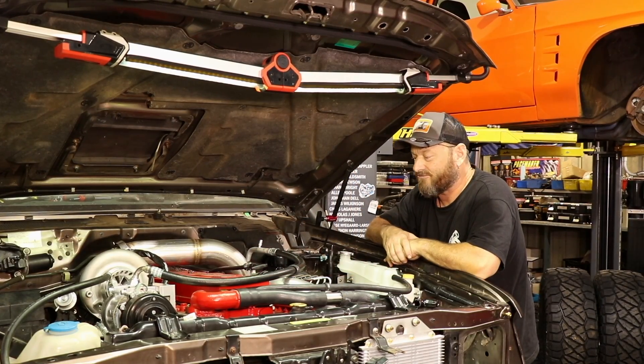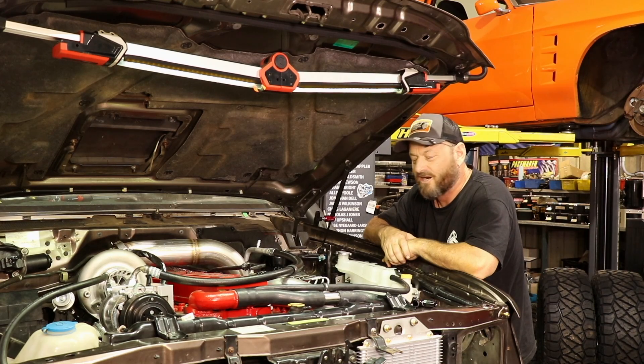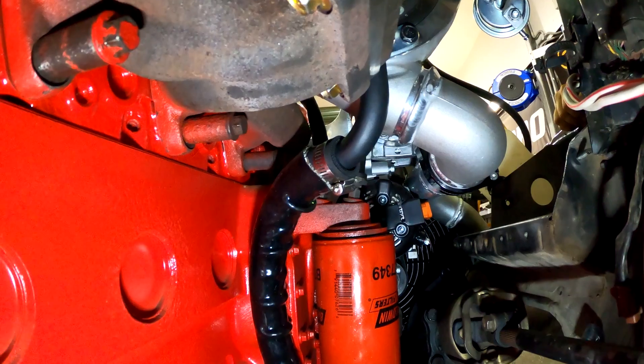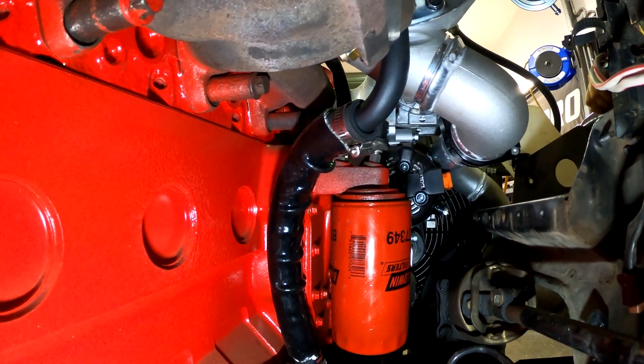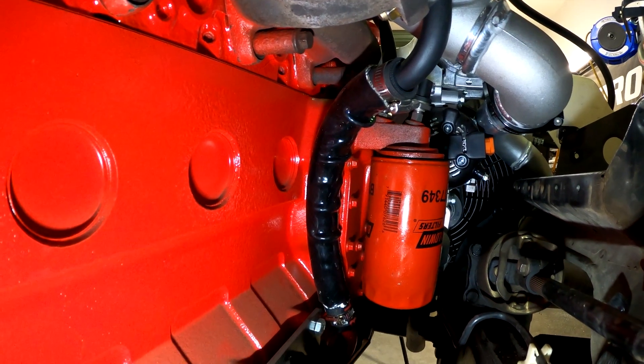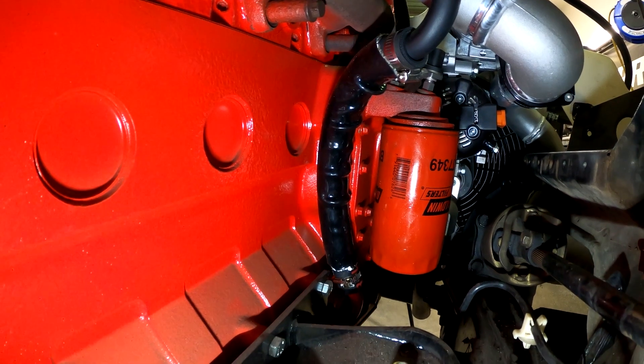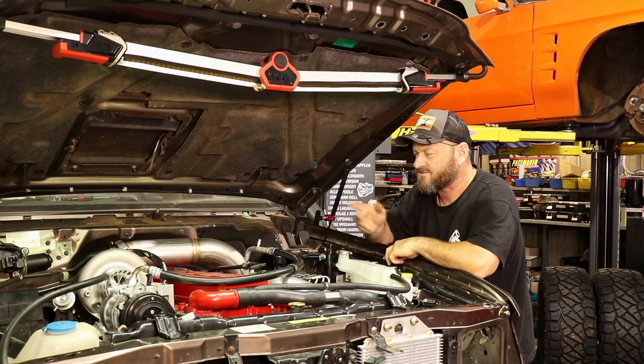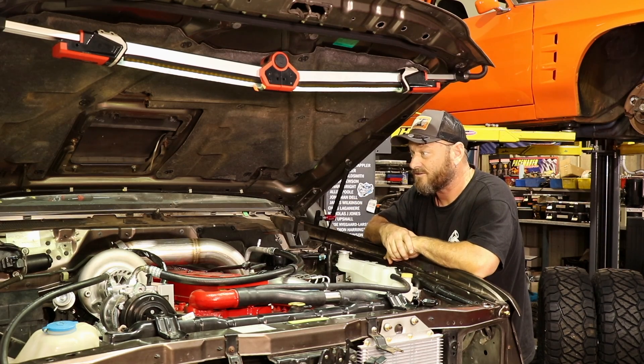Since last episode we have been tinkering away — building brackets, making mounts and doing little things that have to be done else everything will fall out of the engine bay. We've made the oil drain, which required basically chopping up the original oil drain, shortening it, turning it upside down, welding it back on and adding a piece of flexible hose. So that's all sorted — we've got oil in and out there now. Would have made a big mess on the floor if I had forgotten about that, which I almost did.